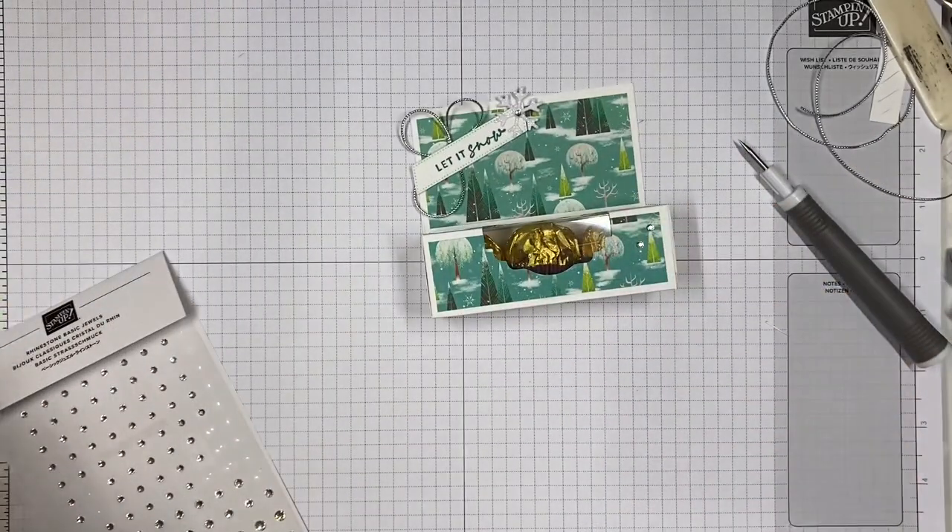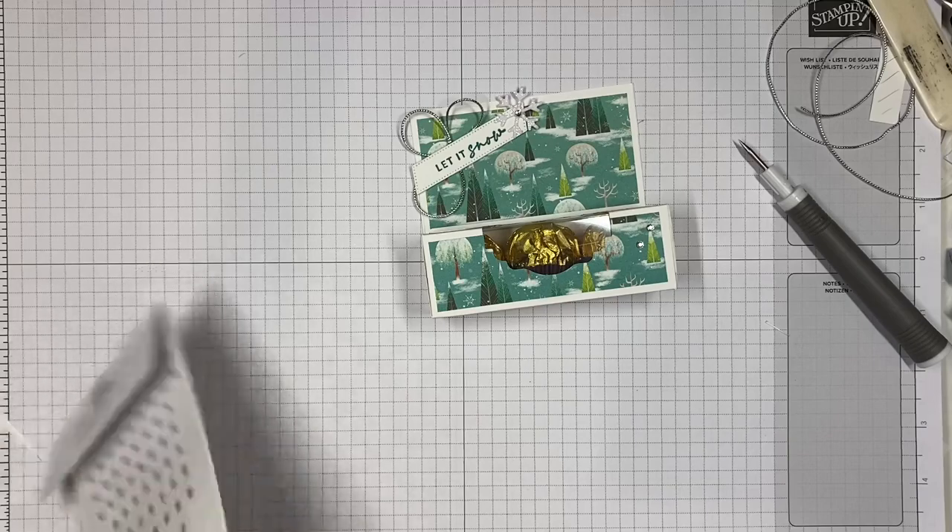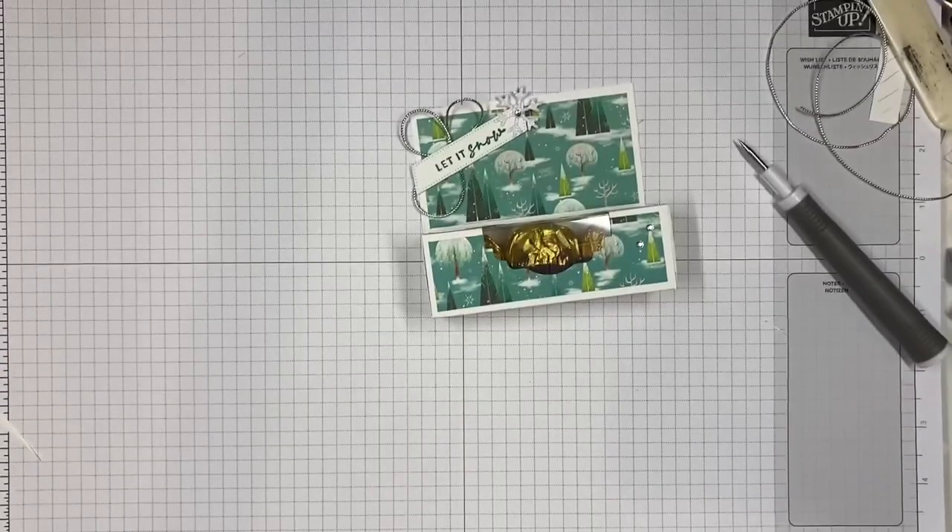So there you have it — my Santa Express Ferrero box. I hope you've enjoyed making that. Take care, see you soon, bye!